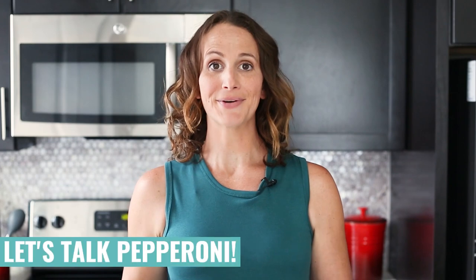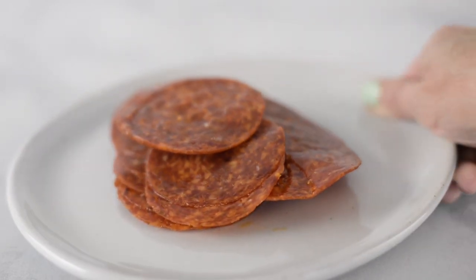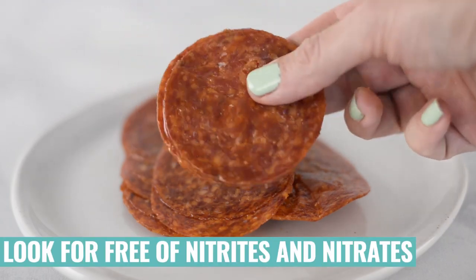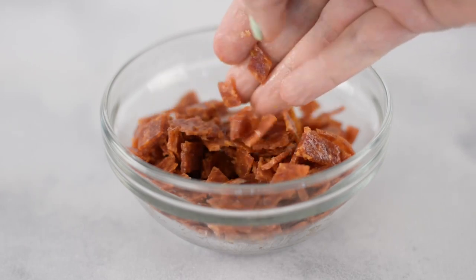Let's talk about the pepperoni because you may have some questions. Not all pepperoni is created equal, but there are some great brands out there like Applegate, Petersons, or Vermont that have options free of nitrates and nitrites with no added sugar and a lot more minimally processed ingredients. If you wanted to replace pepperoni altogether, you could choose a meaty veggie and chop up some cremini mushrooms or something like that as well.